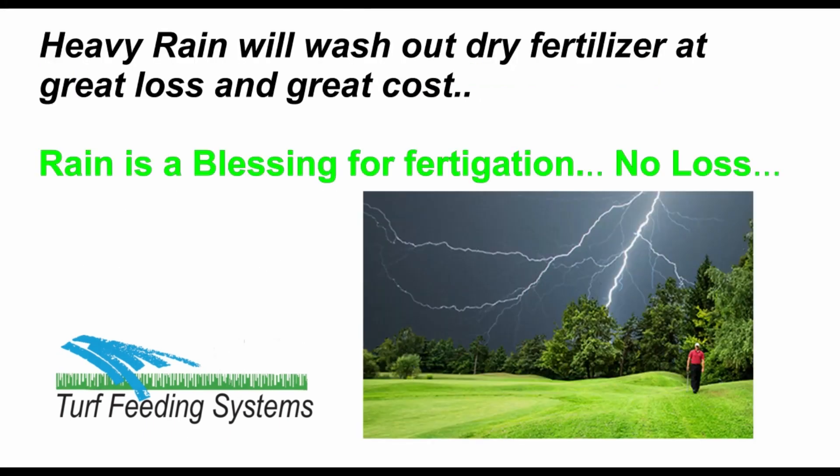Heavy rains will wash dry fertilizer out of the soil and leach it out of the root zone, and it is lost. Fertigation does not store fertilizer in the soil, so when a rainy period starts, you turn off the irrigation and the fertigation, and the fertilizer will be safely stored in the tank. Then when the rain stops and everything dries, you resume irrigation and continue fertigating, and you have saved fertilizer.